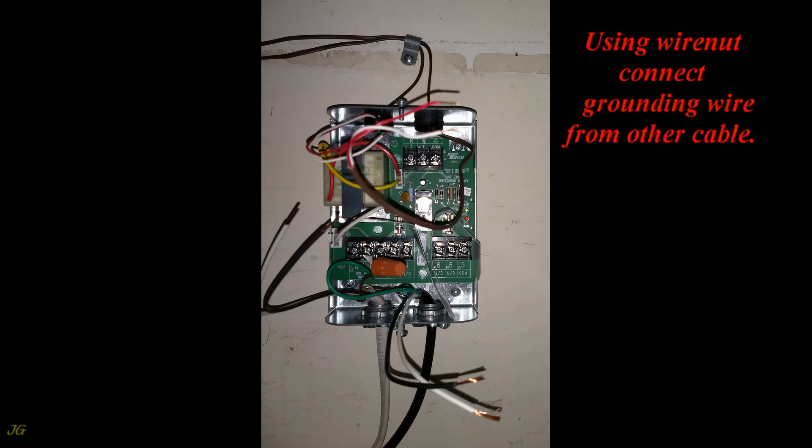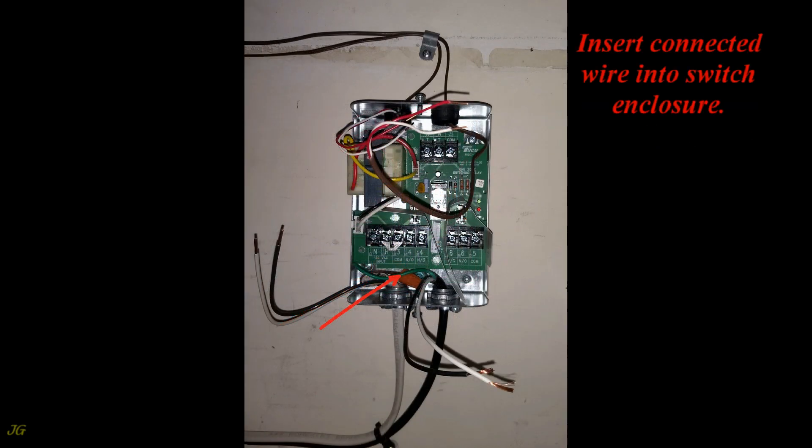Using a wire nut, connect the grounding wire from the other cables together. Then insert the connected wires into the switch enclosure.